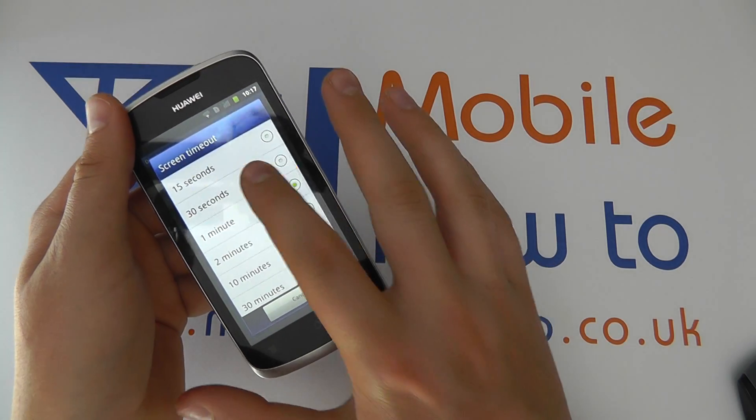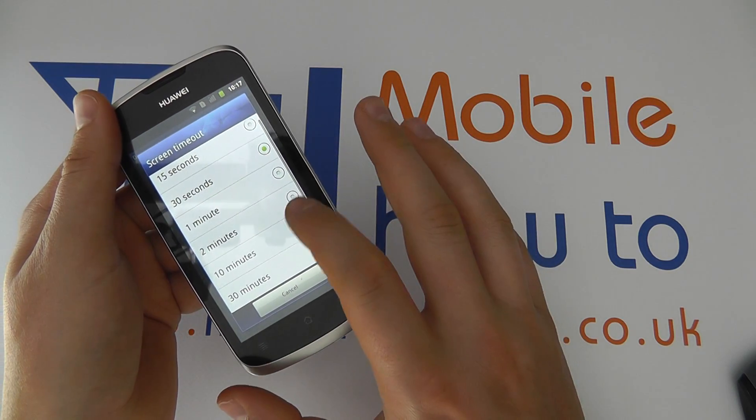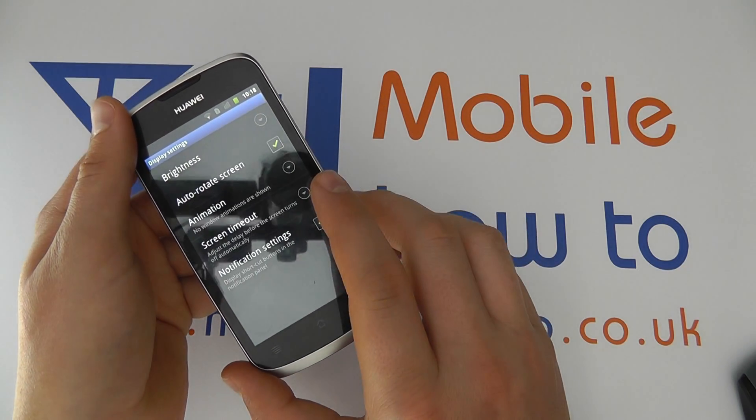It's entirely up to you, but you simply select the one you want and the screen timeout time will then adjust to the one that you have selected. You can always come back in and change this as and when necessary.